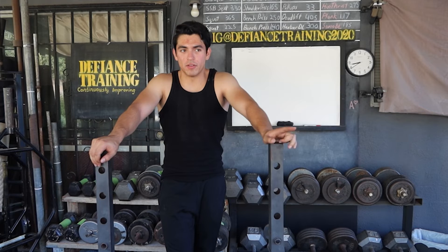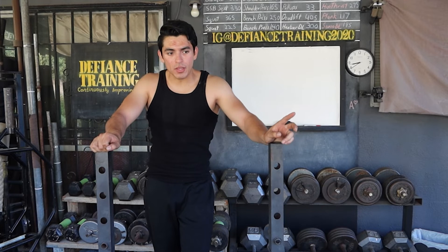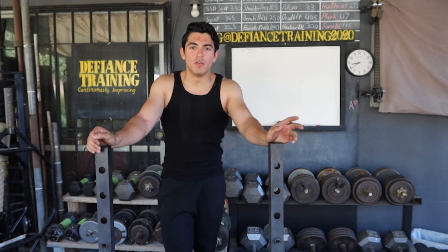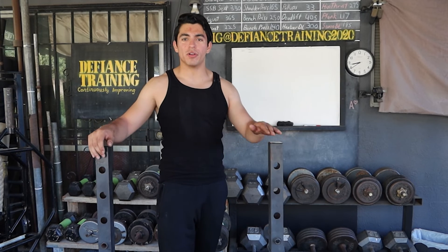The deadlifts we did working up to a heavy set of three, except for the last set I only got two, being a little heavier than usual. Every other set after that, we did three sets of six to eight reps, roughly around that rep range. If you want to change it up, please do so. Just know if you go lower in reps, like we did today with six, that needs to go a little heavier in weight.